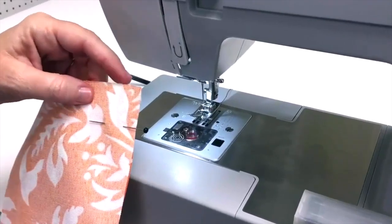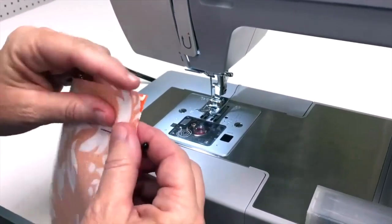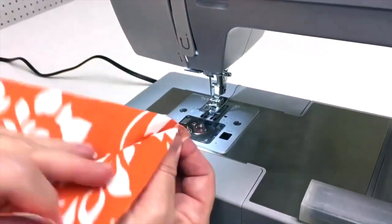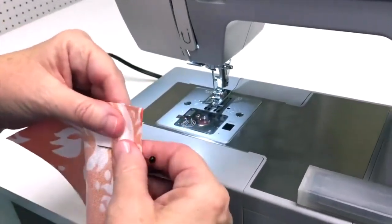Now I'm going to show you how to use a straight stitch to sew two pieces of fabric together. Usually you want your fabric right sides together so that when you turn the seam out, your right sides will be showing and your seam will not be visible.